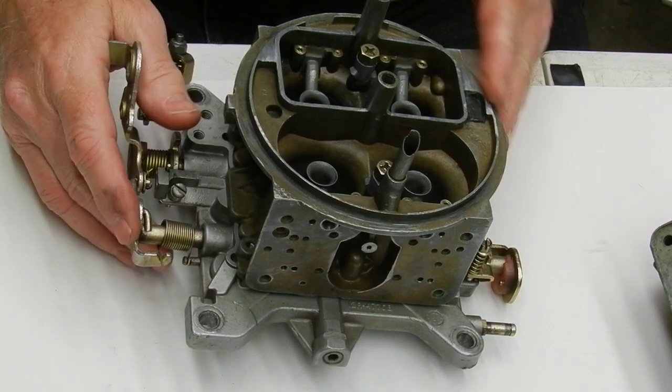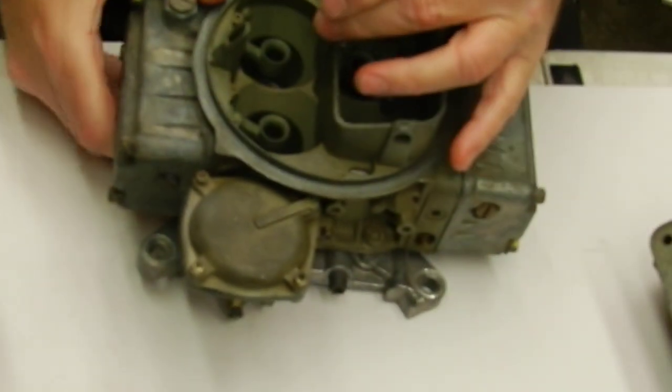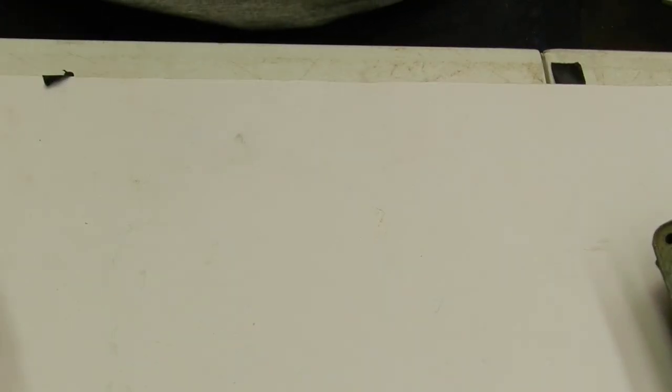Now we got a 4150 double pumper that I'm going to show you the video on, but this carburetor is no different on the idle circuit as this carburetor right here. This is a 1850 vacuum secondary, so the secondaries are worked off of a diaphragm. All right, here we go.